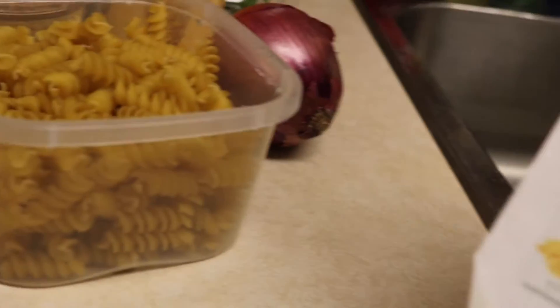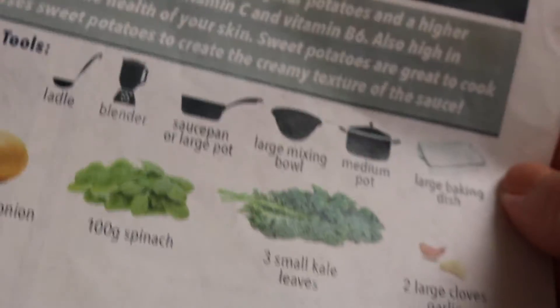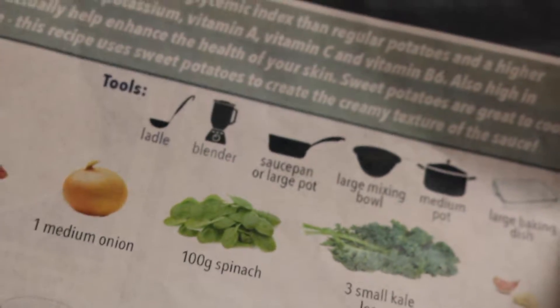We've got less than what the recipe calls for — like, we don't have two sweet potatoes, but about 300 grams. He's skipping the kale again — he's not a big fan, although I loved it juiced. He's going to add more spinach to make up for it because he loves me.